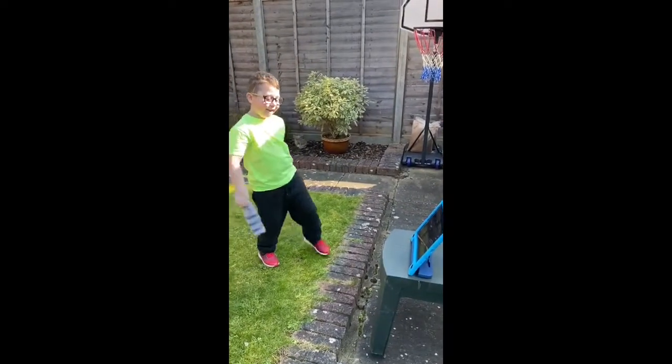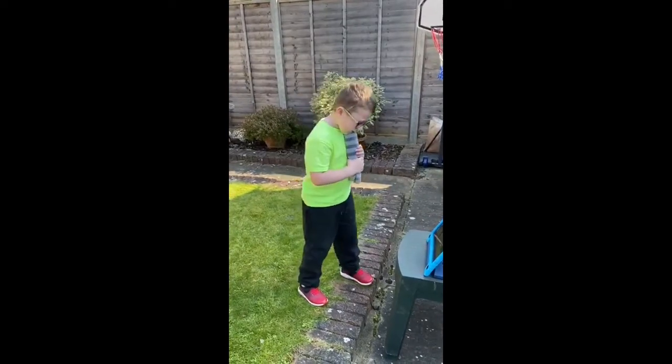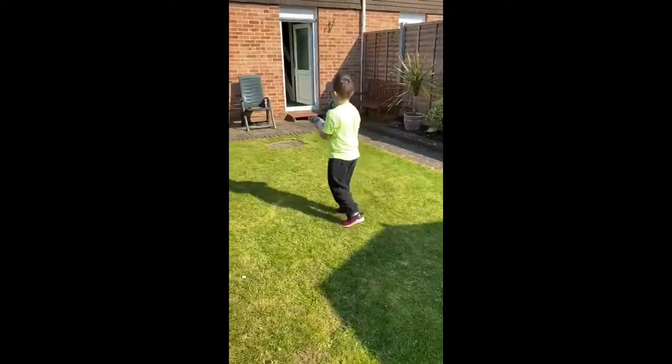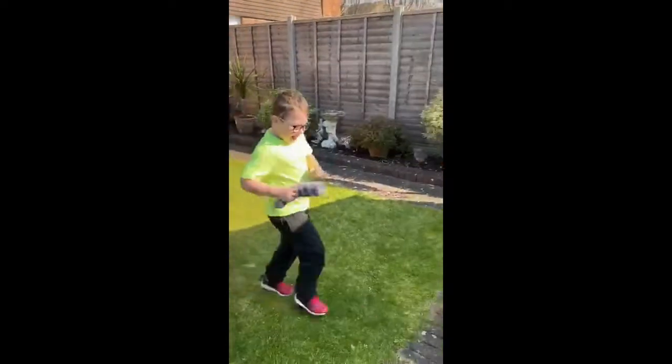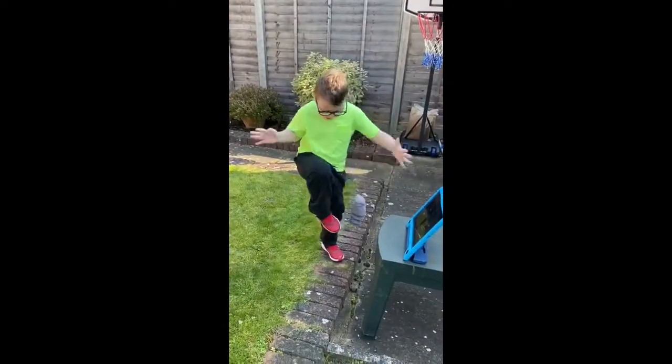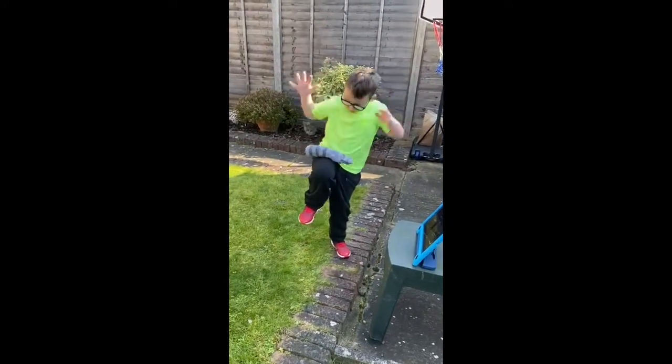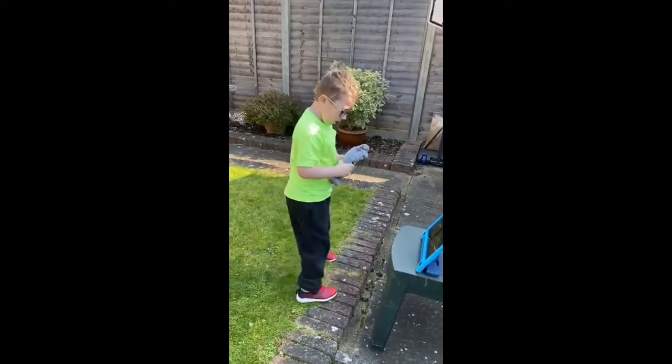Next one we're going to do — feet together, big big jumps, waving our socks above our head. When the music stops this time we're going to balance our sock on our knee on one leg. Let's try that — big big jumps.